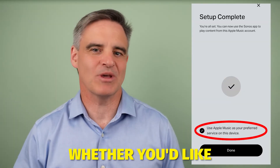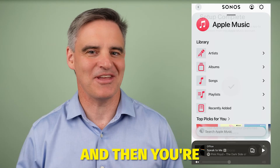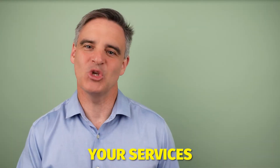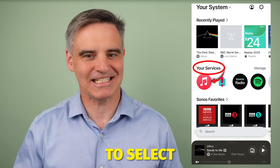The last step is you can select whether you'd like Apple Music to be your preferred music service. Press done and then you're ready to play. From now on, your services on the home page will have Apple Music as an option to select and play from.